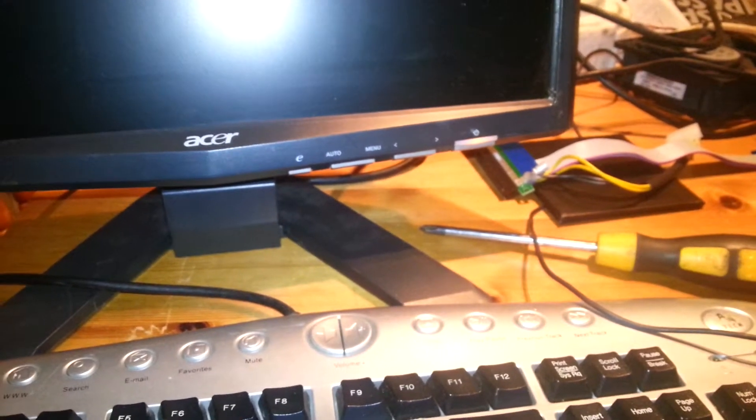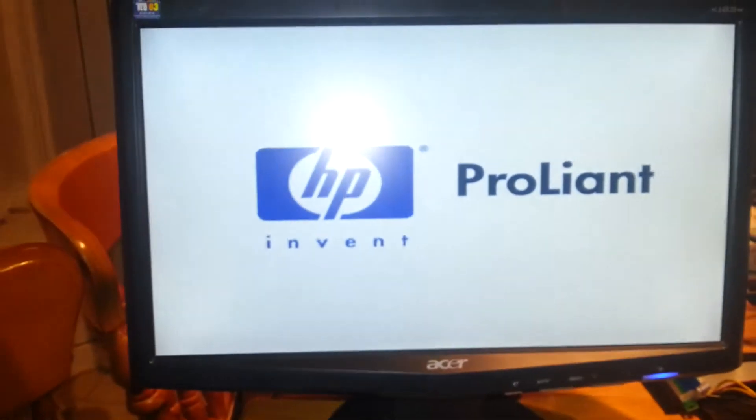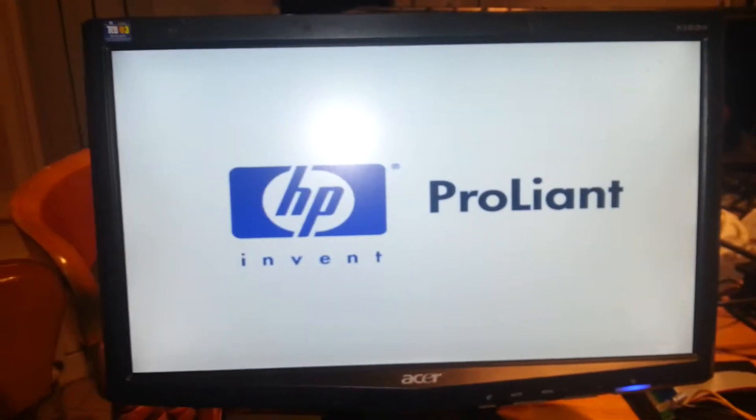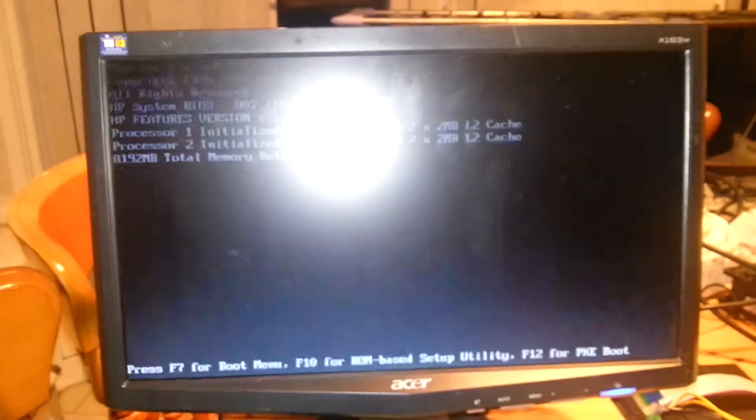There it is — you wait for it to kick in. You can see it keeps waiting... and there she goes, it's kicked on, it's kicking up.